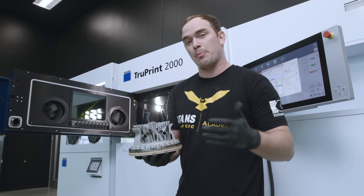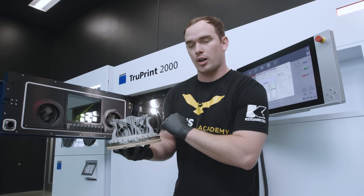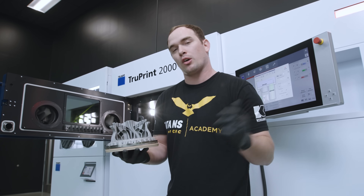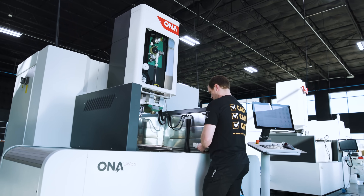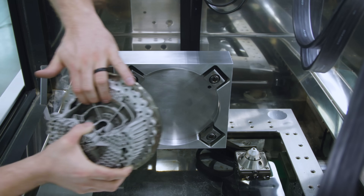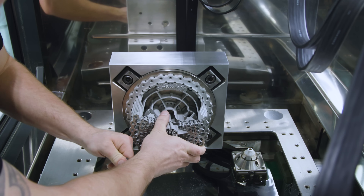We're happy with how the print turned out, but we're not done yet — we still have to wire our part off the build plate. Let's head over to the AB 35 and get it done. Boom — ready to rock and roll.